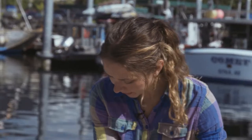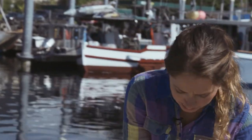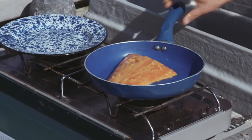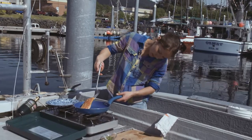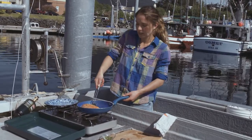Now it's all ready to go. We're going to add some coconut oil and put it skin side down. It looks like it's time to flip it — the skin, as you can see, looks nice and crispy and brown. So it's time to flip it over.